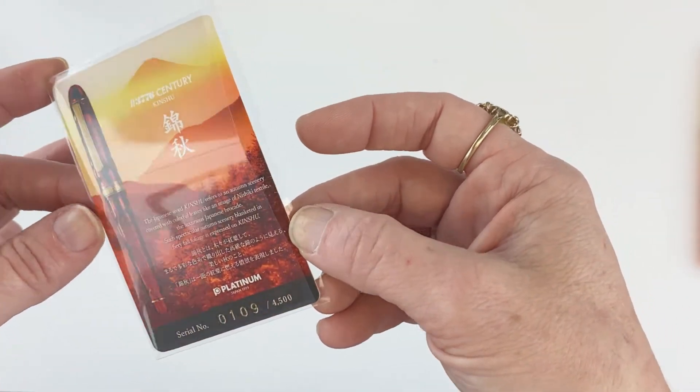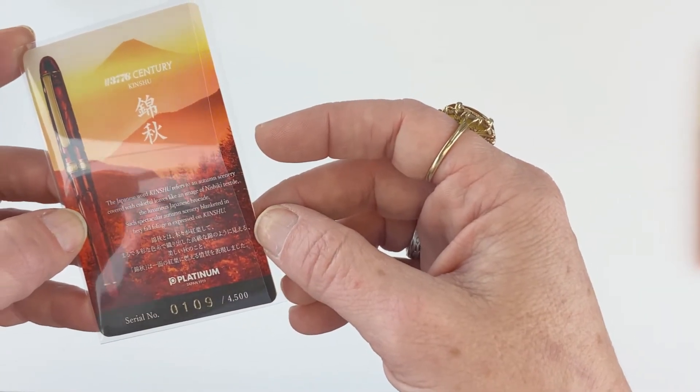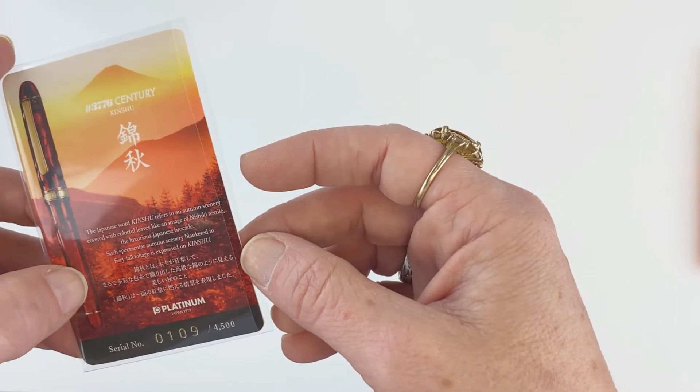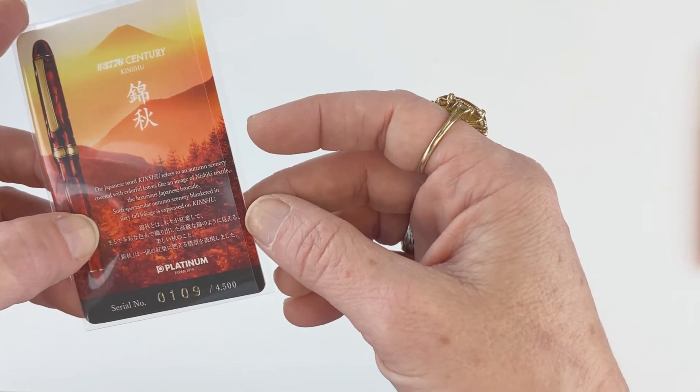The ID card says the Japanese word Kinshu refers to an autumn scenery covered with colorful leaves, like an image of Nishiki textile — the luxurious Japanese brocade. Such spectacular autumn scenery blanketed in fiery fall foliage is expressed on Kinshu.